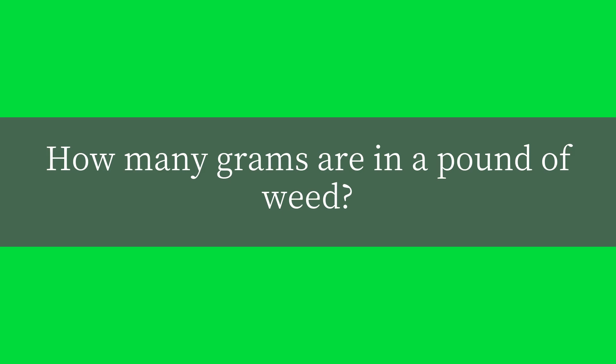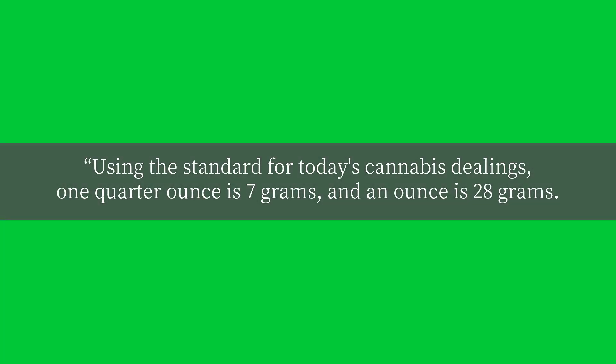How many grams are in a pound of weed? Using the standard for today's cannabis dealings, one quarter ounce is 7 grams, and an ounce is 28 grams.